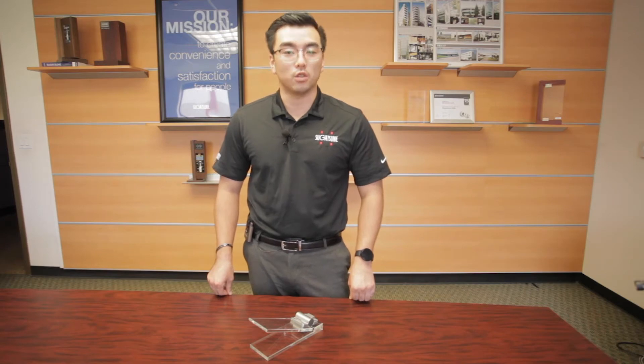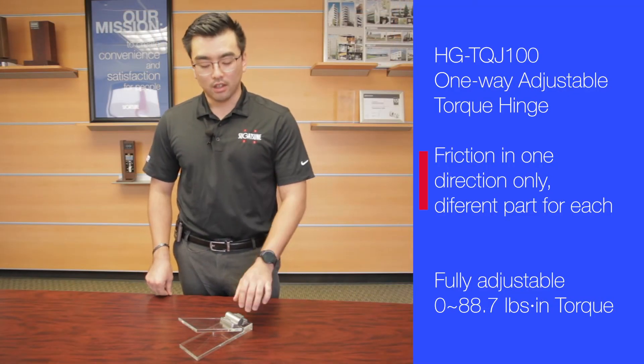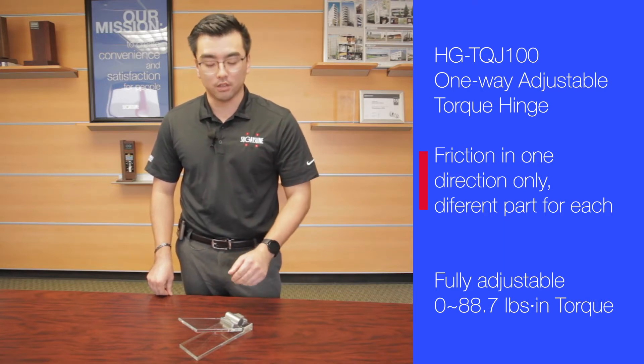Thank you for joining us here at Sugatsune America. Today we're going to be taking a closer look at our HG-TQJ100 series hinges. This is our one-way adjustable torque hinge. We can get the torque to go either in the opening direction or the closing direction, depending on your application.